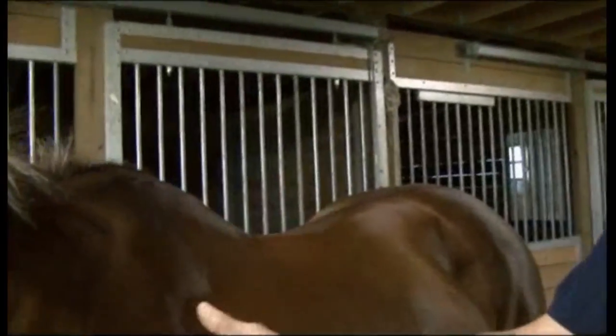Today we want to use Ted, a beautiful quarter horse. We can see a couple of saddle irritations and saddle fitting damages such as white hair, a stress line, and a holding line. What I'd like to show you today is how you can help him and how you can check your own saddles to see if they fit.